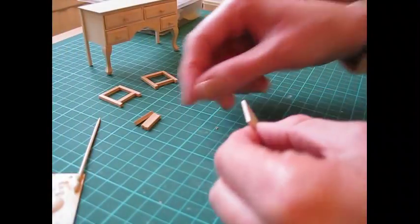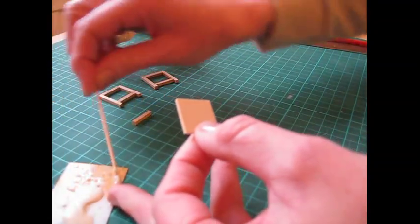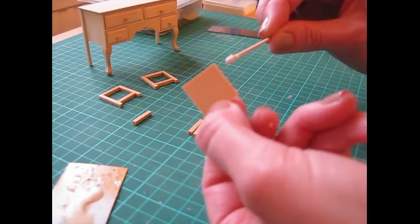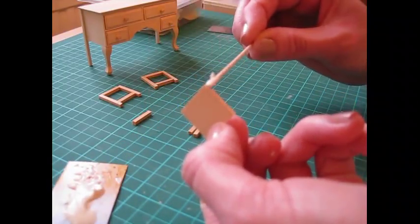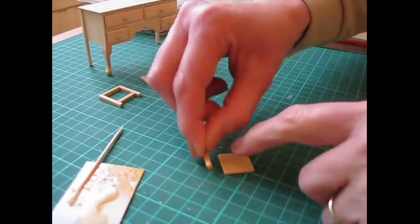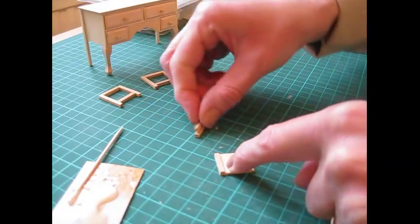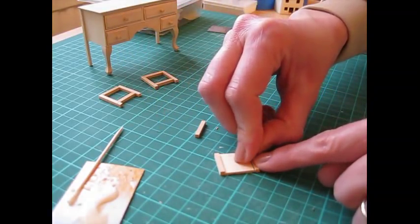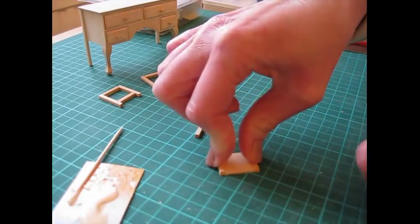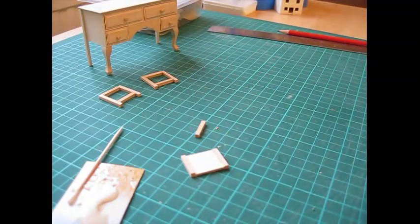While the leg pieces are drying, glue a support along two opposite sides of the seat part. Glue a support along each edge, making sure it's all flat on the work surface. Press that together, slide it along, and leave to dry for a moment.